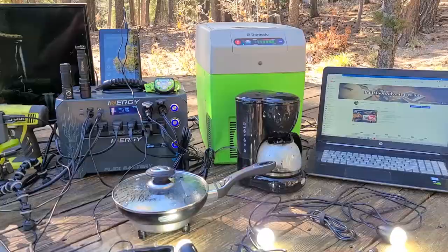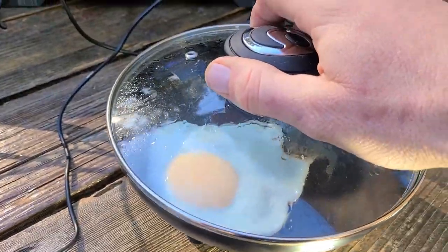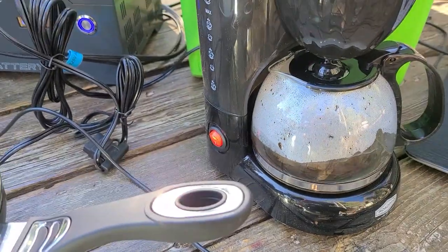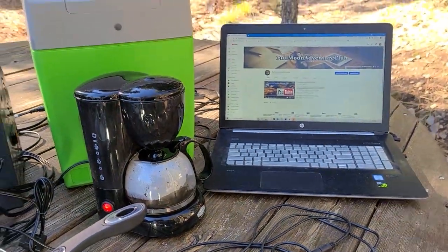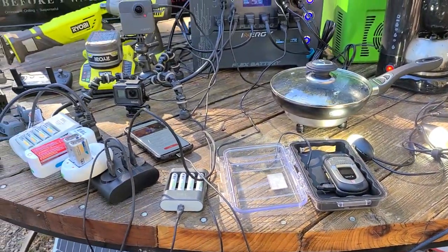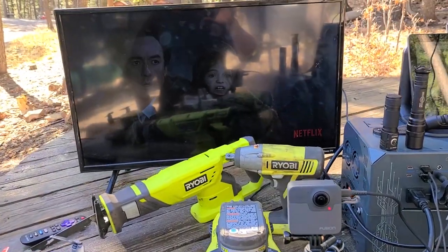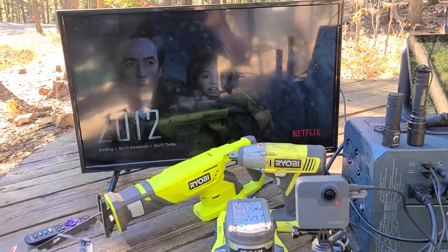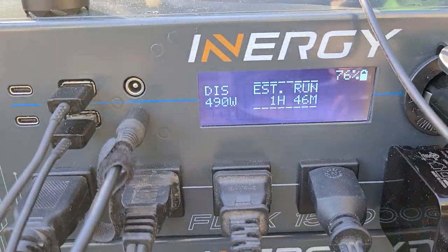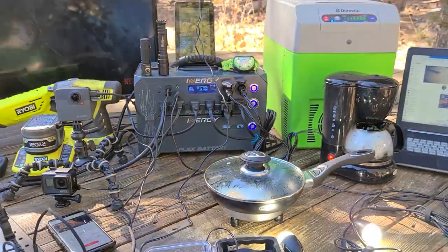Our egg is cooking nicely and we're making coffee — the brew is a little slow but you can see it in there. Running all of this — the cooler, batteries, lights, phones, electronic gadgets, Netflix, TVs, everything — at about 500 watts. If that's not glamping, I don't know what is.